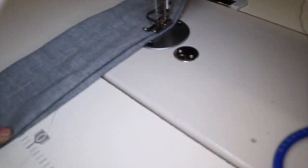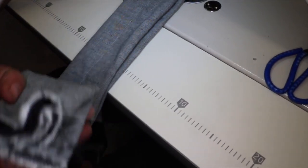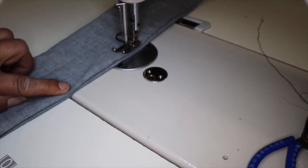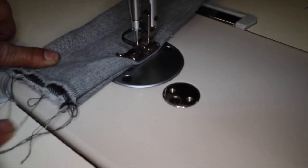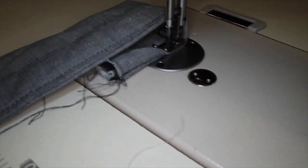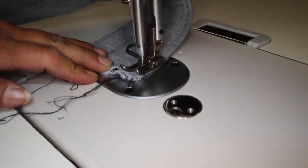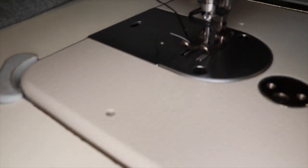Now here we have four layers — let me check — actually six layers of pretty heavy denim jeans, and we're sewing with the DDL-8700H using a regular thread and the needle that came with the machine. I'm going to pull this out, take this out, and just finish the sewing.